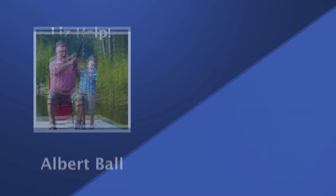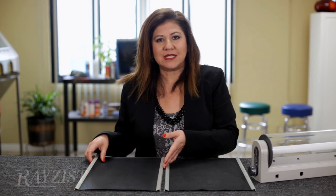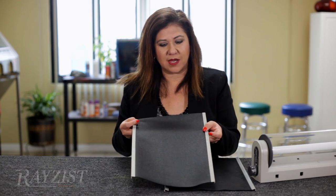Recently, I've answered a question of why someone was not able to achieve detail in their photo resist film that they were able to previously. Come to find out, the customer just needed to replace their electrolyte blanket.